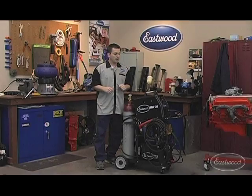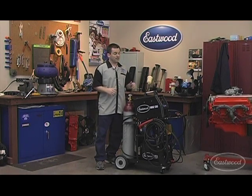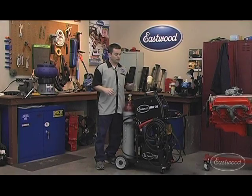Hi, this is Randy here at Eastwood and today I want to show you a cart you need in your garage. Our customers said that they wanted a cart that held more than just a welder and a bottle of gas. Our product engineers listened and they designed this cart that will keep your welder, plasma cutter and all your accessories organized and easily accessible. Let me show you some of the features.